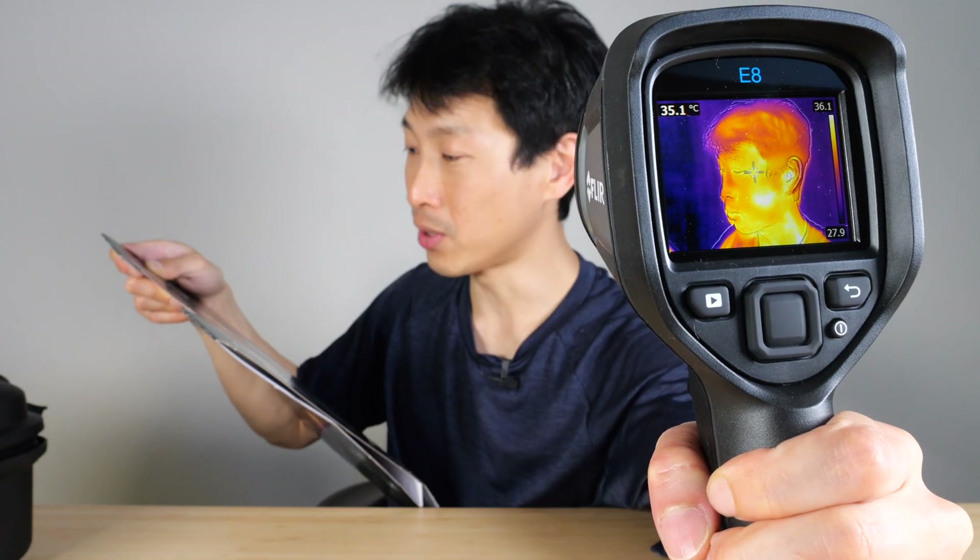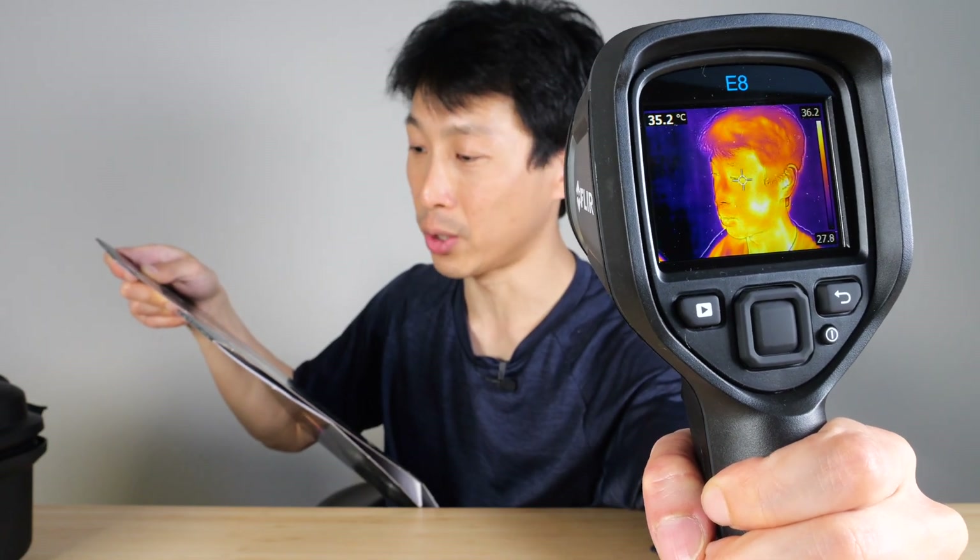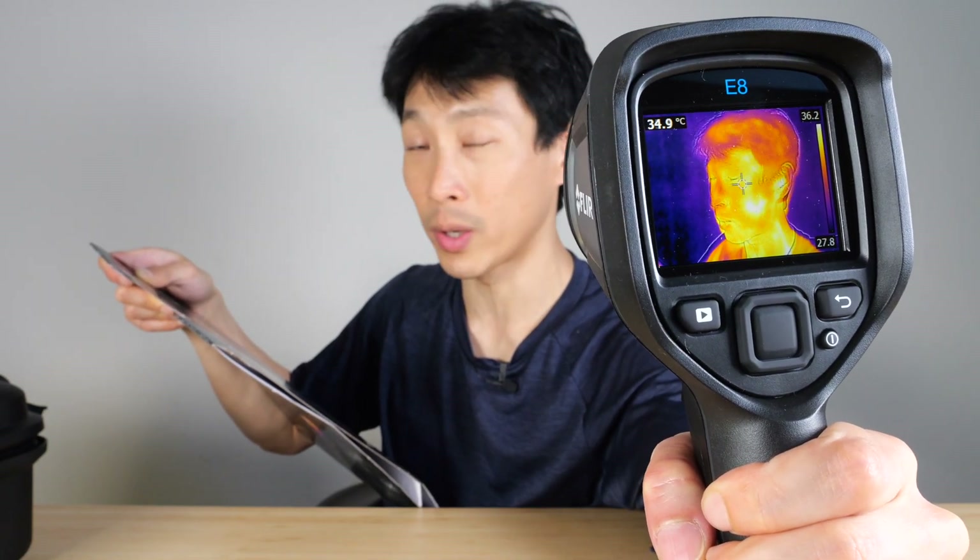This is Beat the Bush. This is the Flare E8 XT with Wi-Fi thermal camera. It allows you to see what others can't, learn what others won't, and understand what others don't.